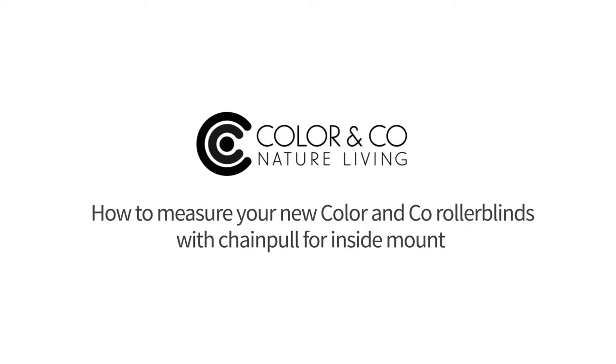Here's a quick walkthrough on how to measure your new Color and Co roller blinds with chain pull for inside mount.